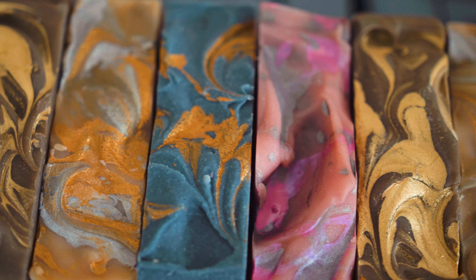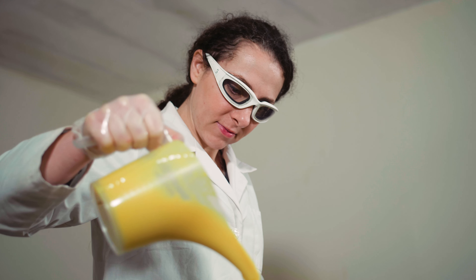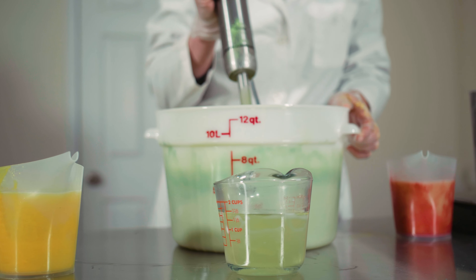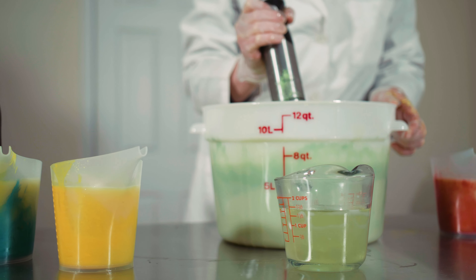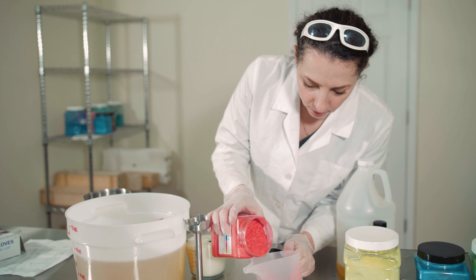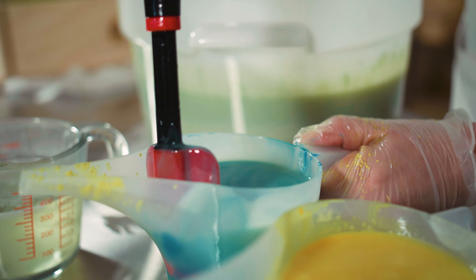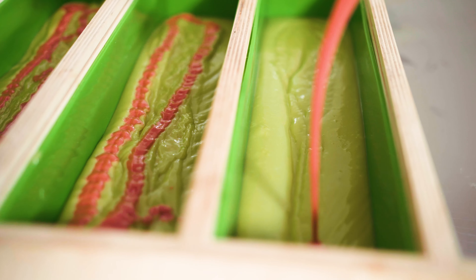To have a design in soap, you have to pour it into a loaf mold in a certain way so that once you cut it, it shows the design. In my case, I like to sculpt inside by creating flowers, houses, stars, or whatever other shape I desire out of soap dough, which is pliable soap. When I swirl the soap, I usually pour my soap into a loaf mold, and then I'll have some more soap in a different container that I color with a different color, and then I pour it across to create swirls.